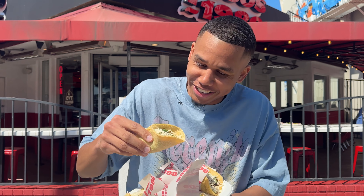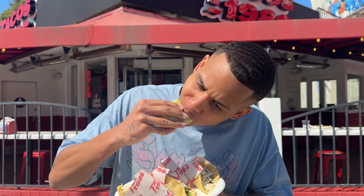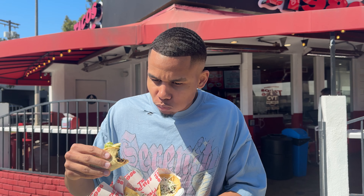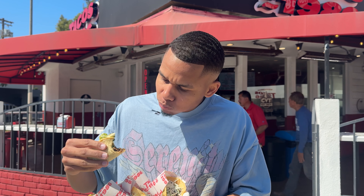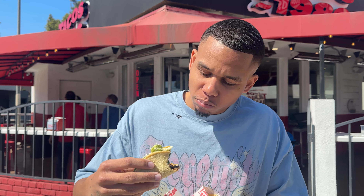It looks a little dry, I'm not gonna lie, it looks a little dry. But I'm excited. Y'all know the rules — one bite, let's get it. Now I'm not a big fan of this shell right here.